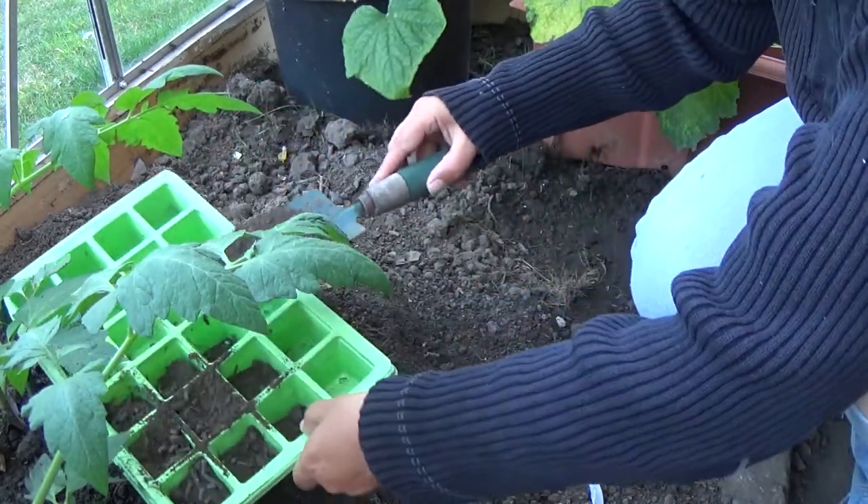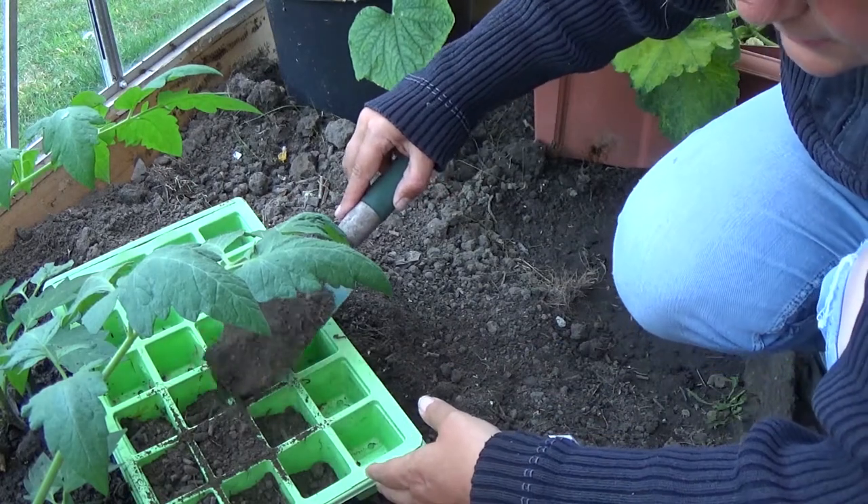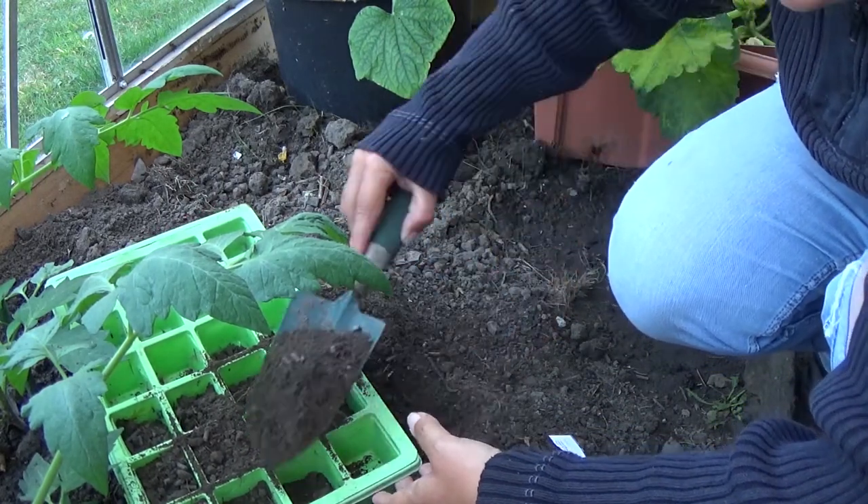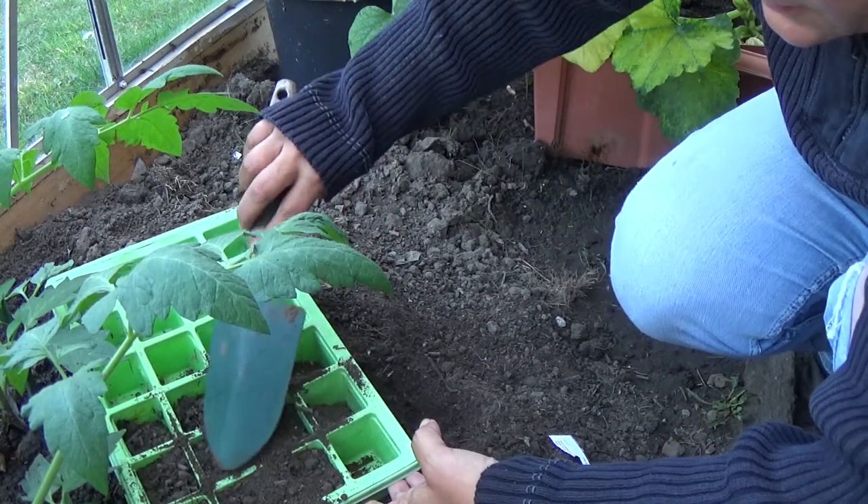These seeds have to be kept at roughly a temperature of 20 degrees. So I'm doing these in the greenhouse, starting them off.